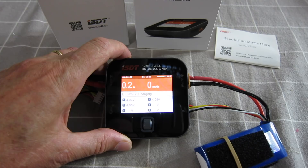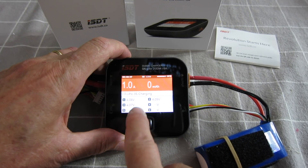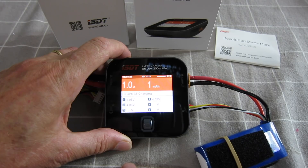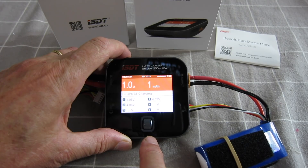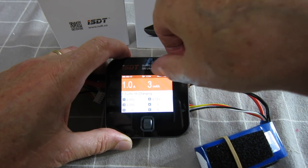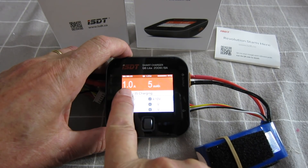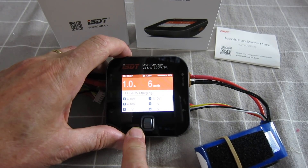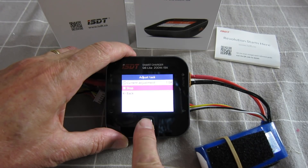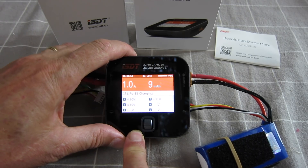And there we go — it shows you the current cell voltages, so it only needs a little bit of charge to top it up. That's cool, so simple. You've got a little meter here showing 90% charged, it tells you how many milliamp hours it's put in, the current charge rate. You can stop, adjust the current, or go back. Very nice, simple, functional little charger.